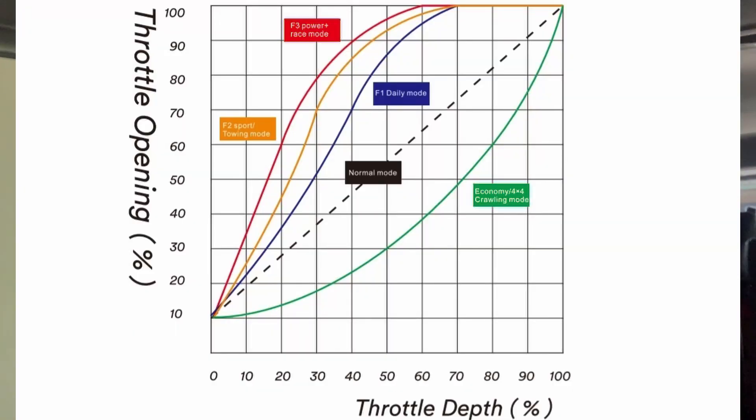Basically it's a signal being sent from your pedal to your ECU, and that happens at a specific speed. What does a standard vehicle do? Even if your foot is flat down, the signal gets sent to the ECU in a ramp-up version, which means it's not 100% open immediately. I've put up a curve so you can see what a standard signal looks like.